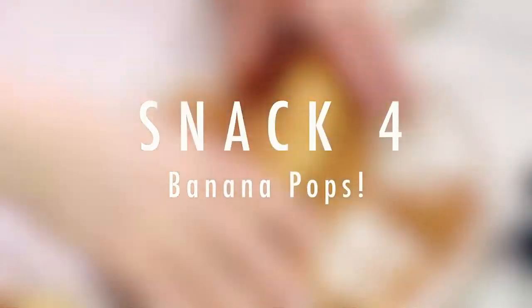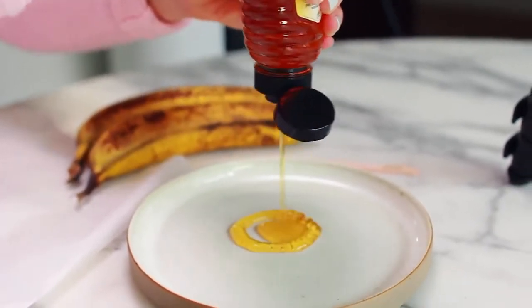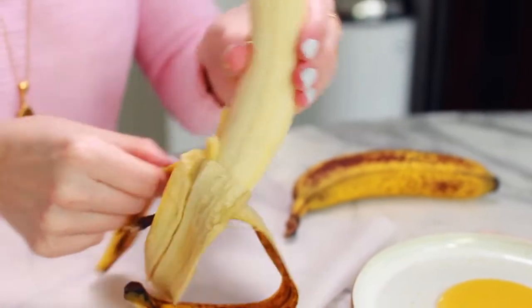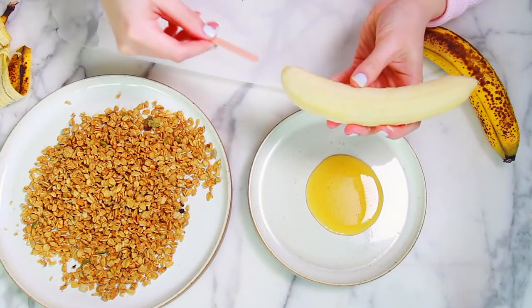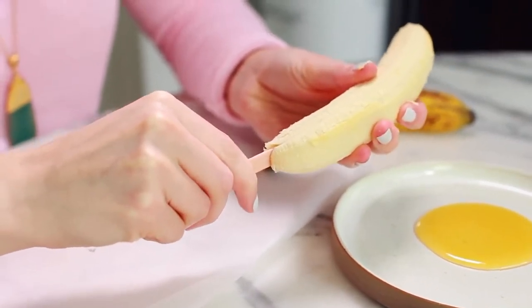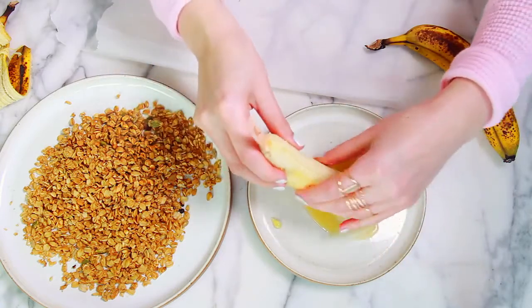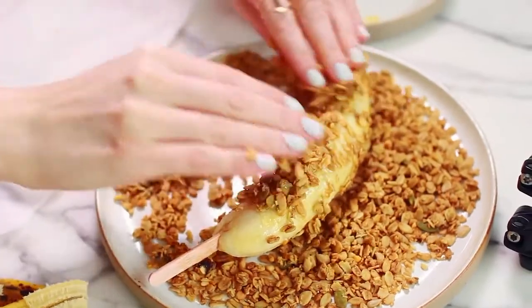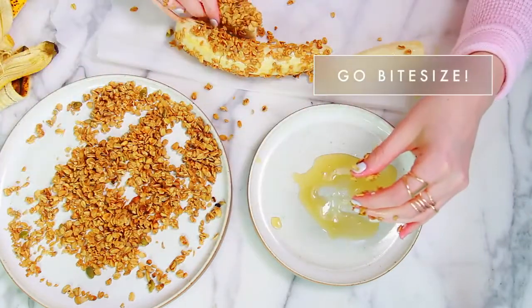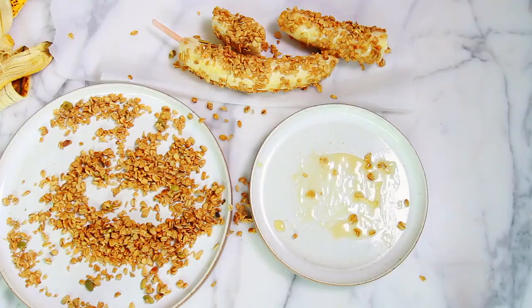Another amazing snack are my banana pops — I used to make these so much when I was younger. Take a little bit of honey and put it on a plate, grab your granola and a popsicle stick. Just put your popsicle stick up the banana, then dip it in the honey and make sure the banana is nice and smothered. Once it's covered in honey, roll the banana pop in the granola. I broke my second banana and didn't have another popsicle stick, so I just made banana bites — work with what you've got! Pop those banana pops in the freezer.